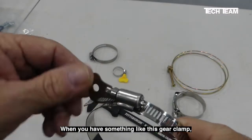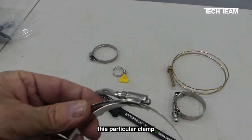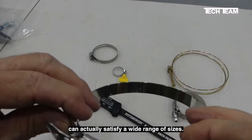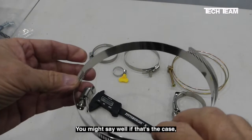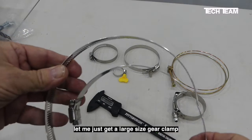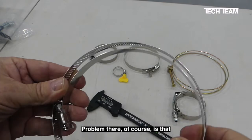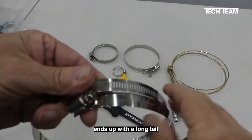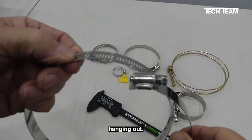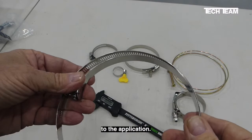When you have something like this gear clamp, because the gear cut goes for quite a ways, this particular clamp can actually satisfy a wide range of sizes. You might say, well if that's the case, let me just get a large size gear clamp and I'll use that for all my applications. The problem there of course is that using a large clamp like this for a small hose ends up with a long tail hanging out, and it also adds unnecessary cost to the application.